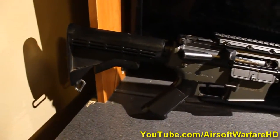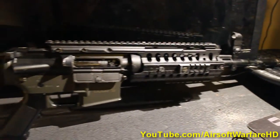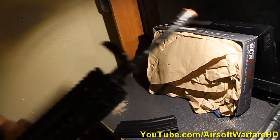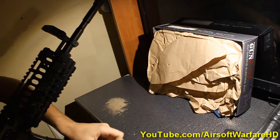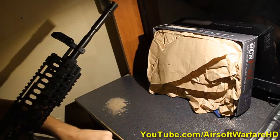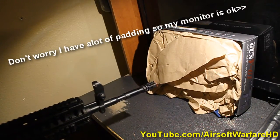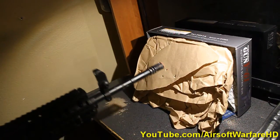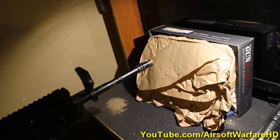For this test we're going to be using the M4S system by Tokyo Marui, which is upgraded to shoot at 340 fps. Let's do this — put our magazine inside. First we're going to start with semi and then we're going to go into full auto. It looks like it's shooting actually pretty fast — now let's see what it looks like in full auto.